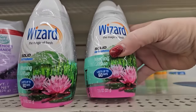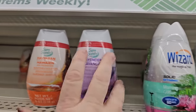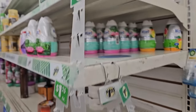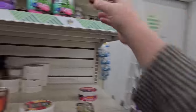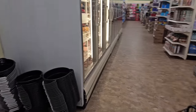We have these Wizard air fresheners, 7.8 ounces. This one is morning mist. Here is Sure Sense lavender, and this one is Hawaiian. There's also a tropical citrus — I think that smells really good, I think I'm going to grab one. I'm trying to decide between morning mist and tropical citrus. It says it lasts up to 60 days, so I'm going to grab two of those.